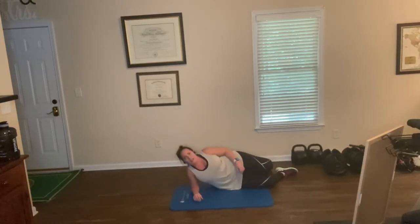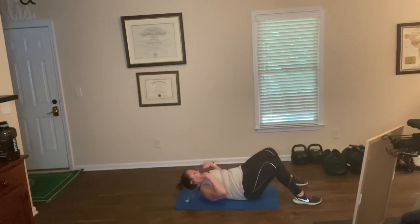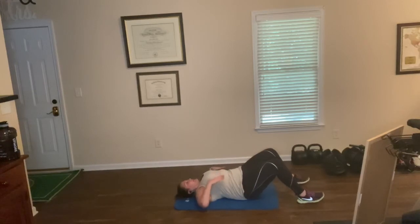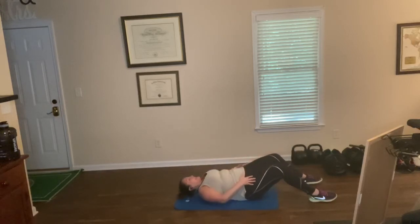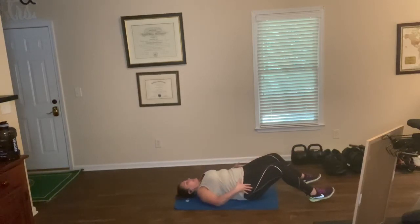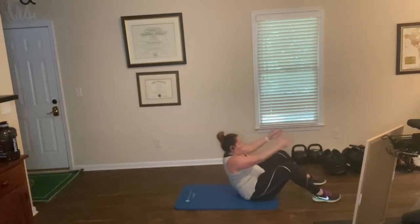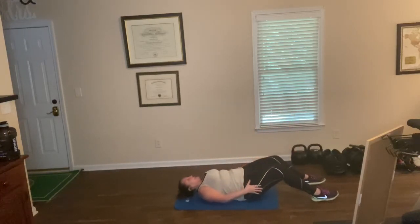Roll it over. This time we're going to do the Pilates roll up. You're going to start with tucking your chin, rolling your head up, roll the chest up, shoulder blades off the ground, and roll all the way up. Reach for the ceiling. Then slowly roll it back. So here we go — reach the hands up, roll, roll, roll, roll, extend, and back down slow. Exhale when you come up, inhale when you come down. One, two, three, four — slow.